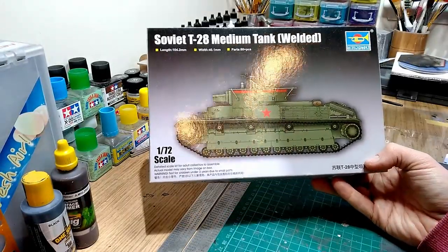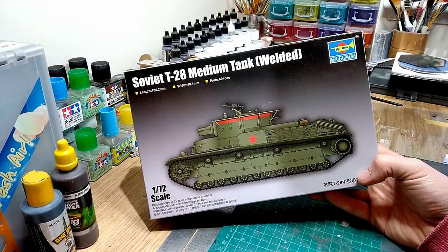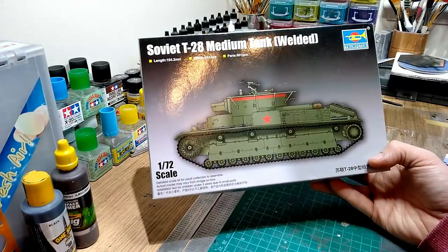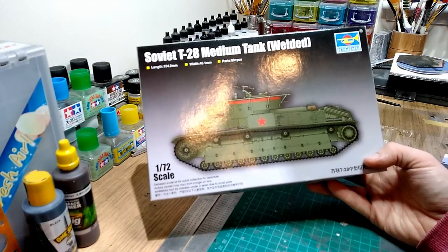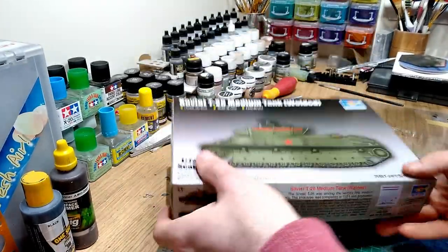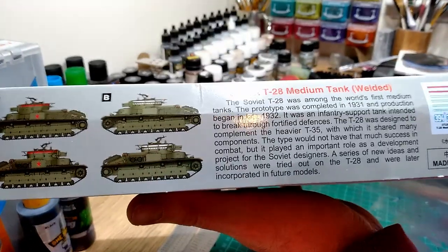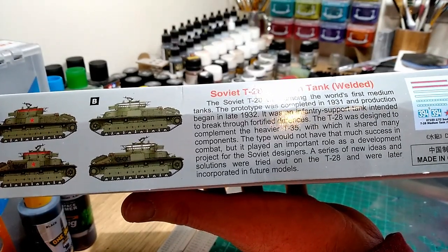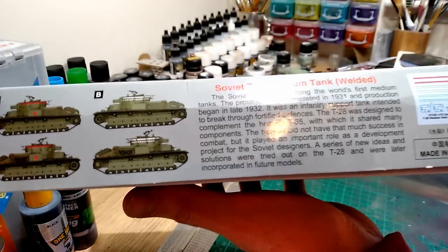I've already opened everything out of the box and all the packaging has been taken away, so in case you're horrified when I open it and you see it all lying loose, I've already done that. Trumpeter and Hobby Boss are known for their good robust packaging and they tend to put delicate parts in individual bags, and that was the case here. Also something that surprised me - the translation on the side of the box is actually quite good, so they've obviously hired someone that speaks English and sorted that out, which is a start.